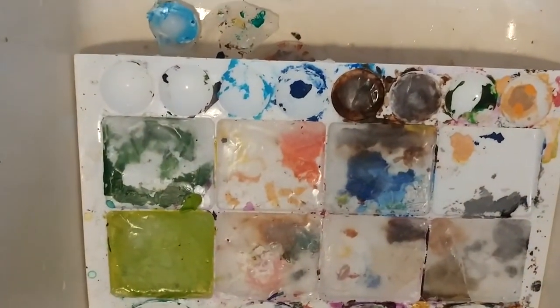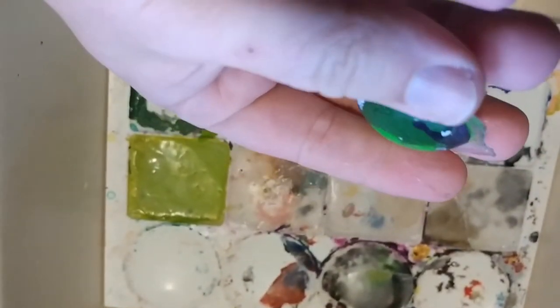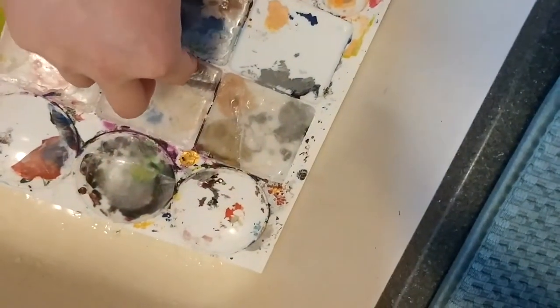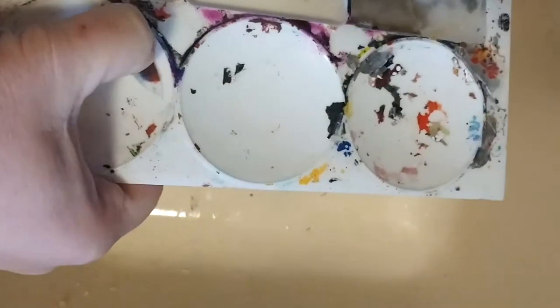Ideally I should have done this over a shopping bag or right into the trash can, but I wanted to show you how much it gets. I just banged it over the sink and cleaned it out later. Some areas it got a little bit of paint, some areas it got almost all the paint out. It's just kind of neat to have these cubes of paint in multiple colors.